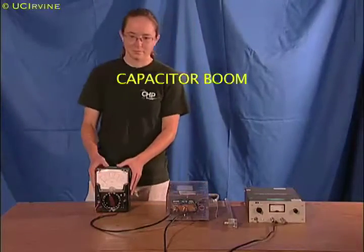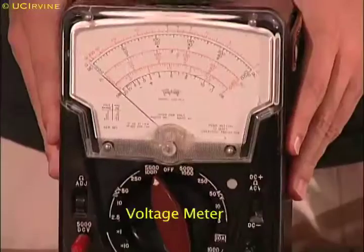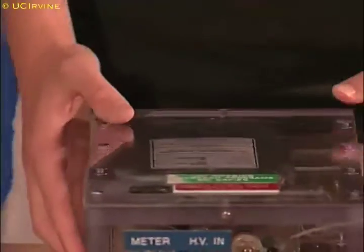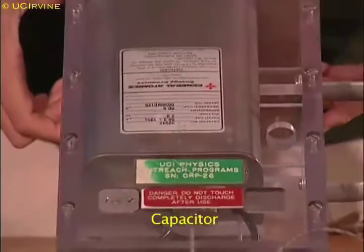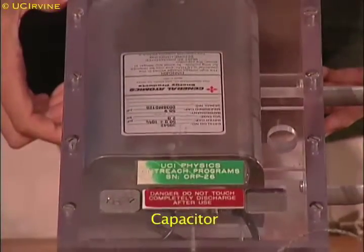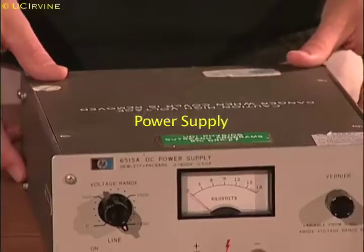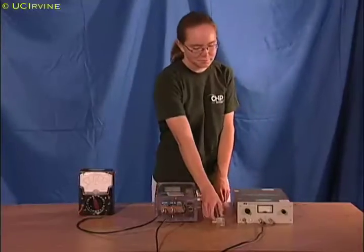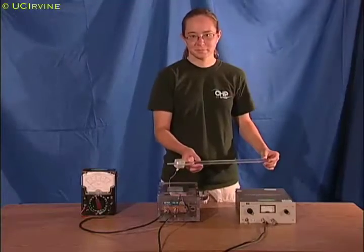Capacitor Boom. This experiment uses a meter to measure the voltage, a capacitor that can store lots of separated charges, a high voltage power supply to charge the capacitor, and a grounding stick that allows the charges to rush back together.